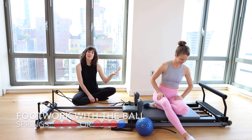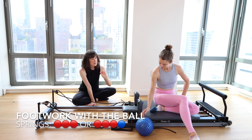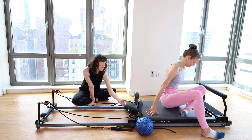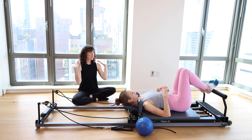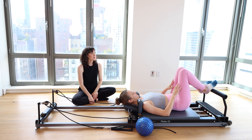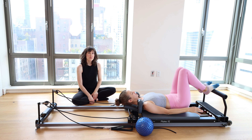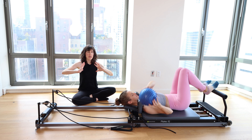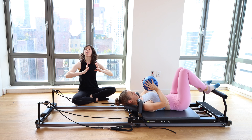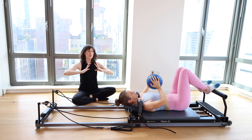We're going to start with three red springs on the machine. Come to lying down, headrest can be up or down, whatever feels comfortable to you. Begin with your shoulders just an inch or two away from the shoulder blocks. Feet will be hip distance apart, arches of the feet on the foot bar. Grab your ball and place it into the palms of your hands. Elbows will be wide, ball hovered just above your chest.